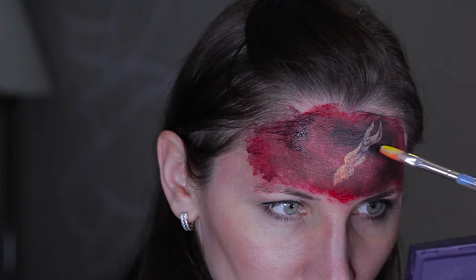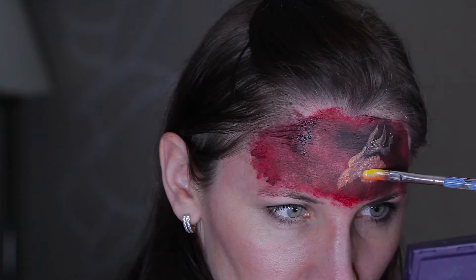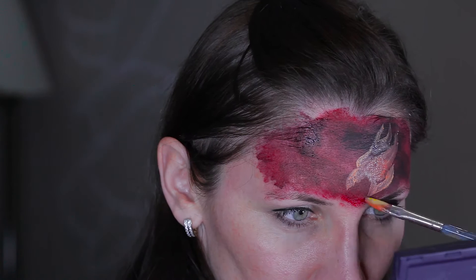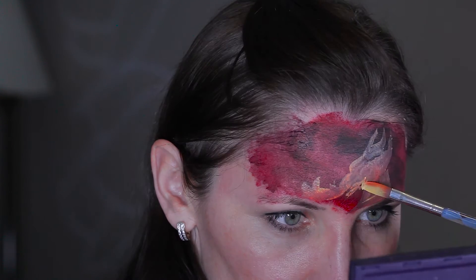I'm starting with the head and going to the spikes of the dragon. Normally I would do them straight but now I'm doing them wavy. I don't like the sharp black line so I'm smudging it a little bit. It's fire coming out of the dragon's mouth.